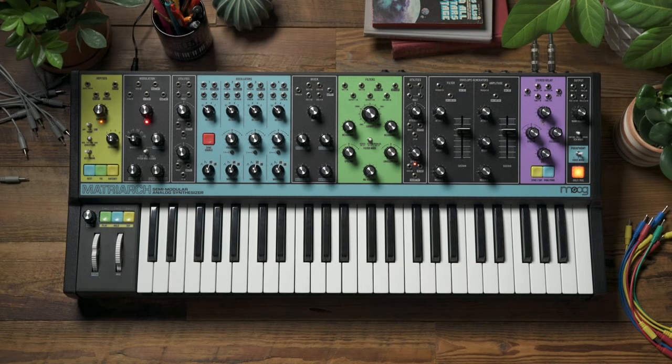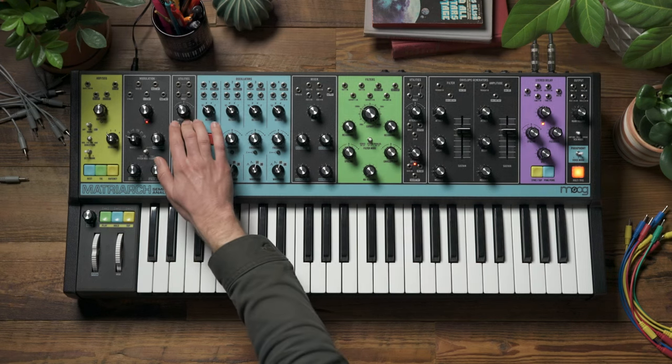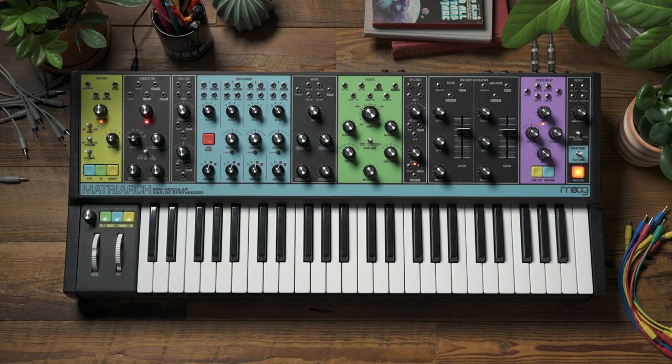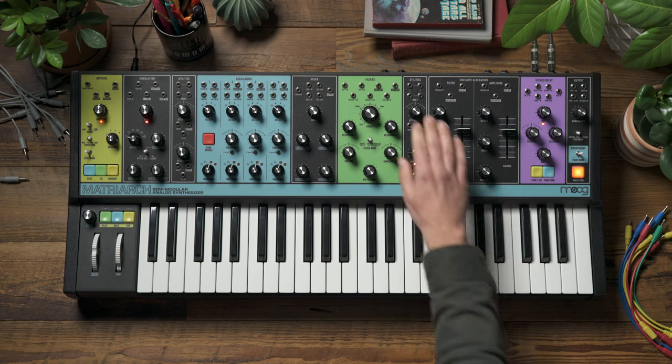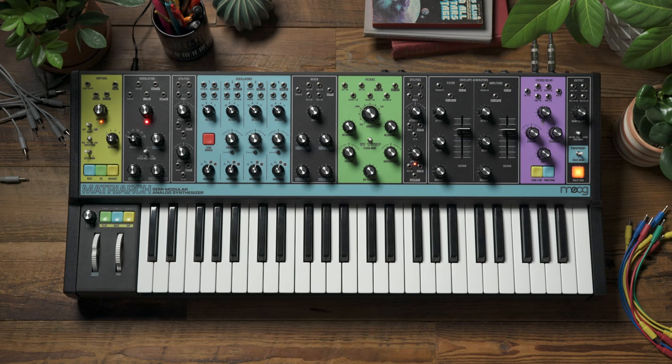Welcome to another Moog demo library. Today we're going to look at using the attenuators to create stereo movement. While they may not be the flashiest draw of the Matriarch, such as the stereo filter or stereo delay, Matriarch's three attenuators are some of its most powerful tools.